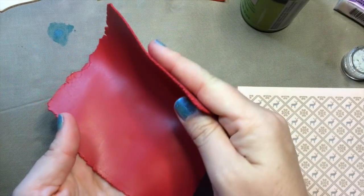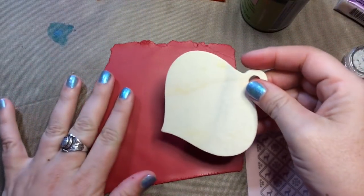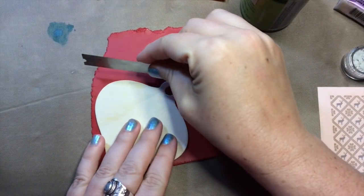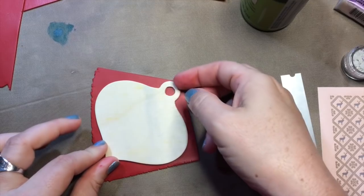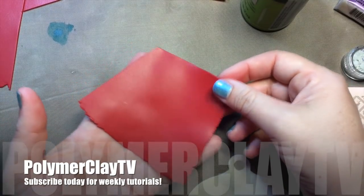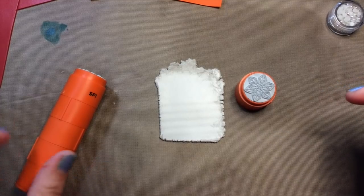I've rolled this moderately thin — this is a number three on my Atlas pasta machine, so it's the third setting down. I don't need all of this clay, so you can eyeball how much clay you're going to need before you silk screen. This is enough to cover my ornament. I'm just going to screen it with the paint, let it dry, and then we'll do the decorating while I'm waiting for that to dry.